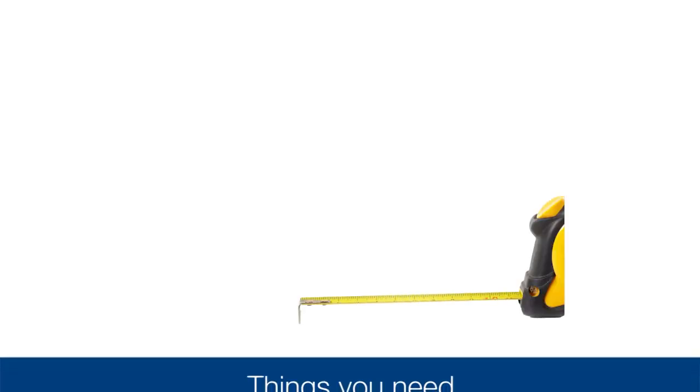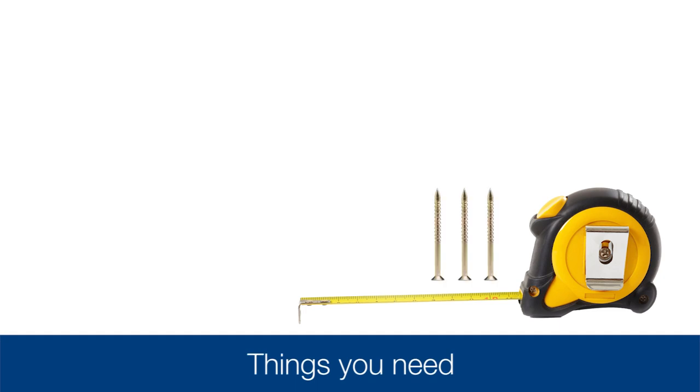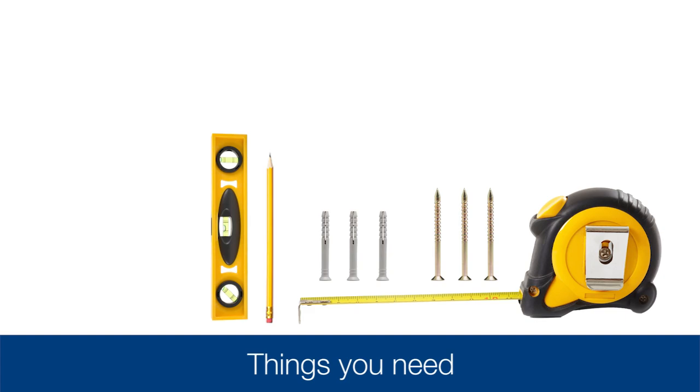You'll need to have on hand the following: a tape measure, three screws, three anchors, a pencil, a level, and a drill.